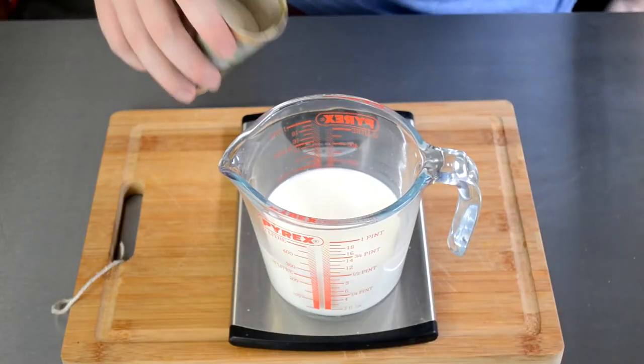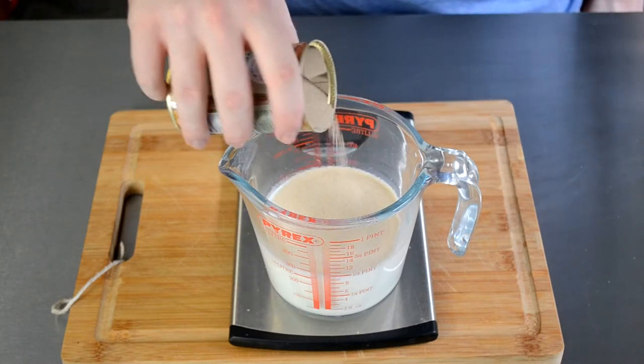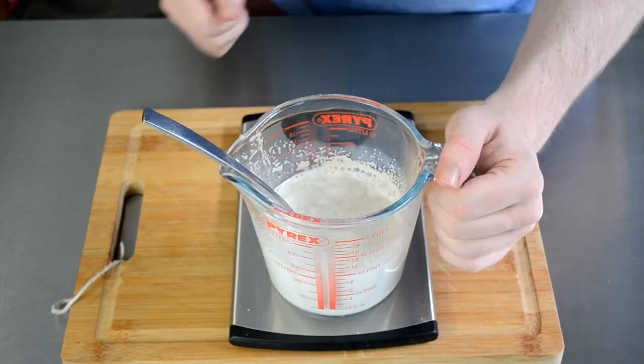We're going to begin by combining around 250ml of warm milk with around 7 grams of yeast. Once we give this a mix, we're going to set this aside for a few minutes.